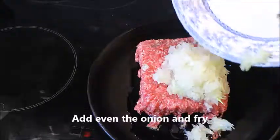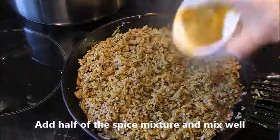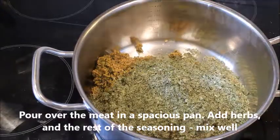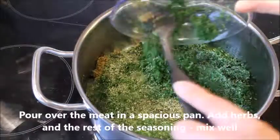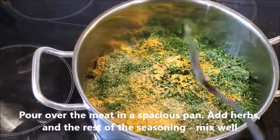Now you have a pan where you put your meat and the onion and fry it until it gets a nice color. Add half the seasoning and mix it very well. Pour over the meat in a spacious pan, add the herbs and the rest of the seasoning, and make sure to mix it very well.